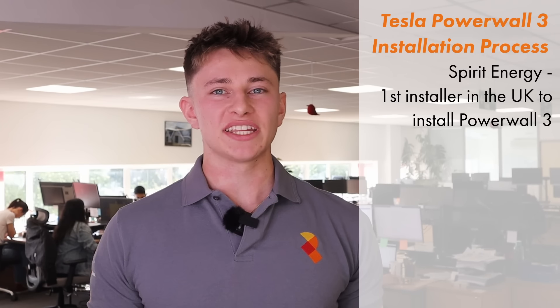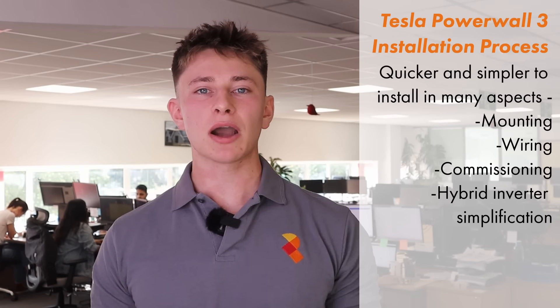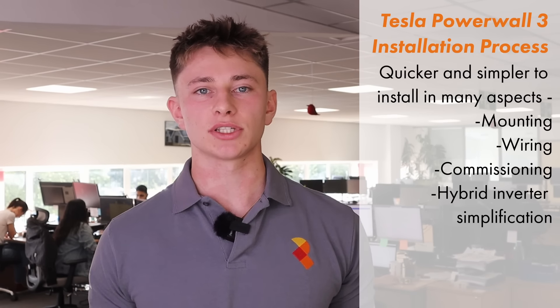Finally, we're going to talk about the installation process. Spirit Energy were the first installer in the UK to install and commission a Tesla Powerwall 3. Ultimately, Powerwall 3 is certainly easier and quicker to install than Powerwall 2. Besides being quicker to mount, wire and commission, your overall installation time will also come down as a result of that built-in hybrid inverter.